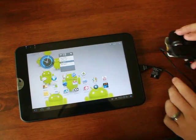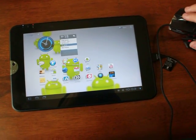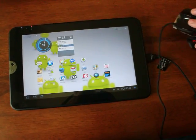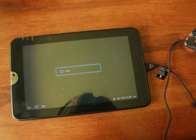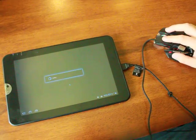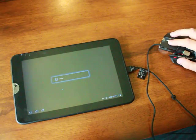Very quickly, you'll see the cursor on the screen. It takes a second to recognize it, and then you can begin to use it just like you would a laptop. You can click on the apps, and as far as I can tell, everything does support the mouse.